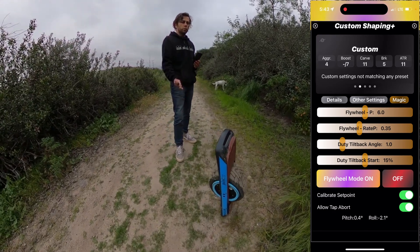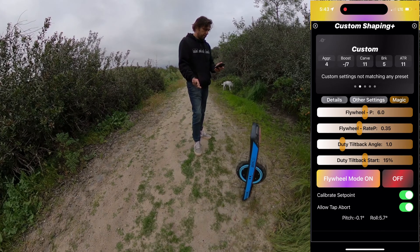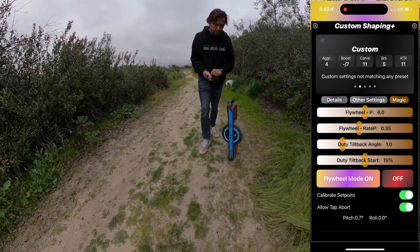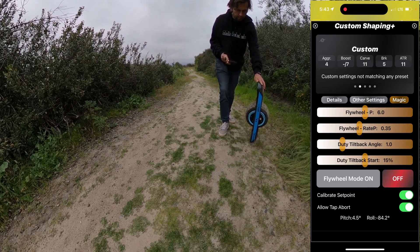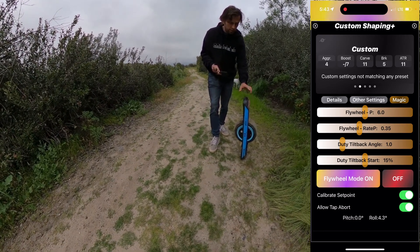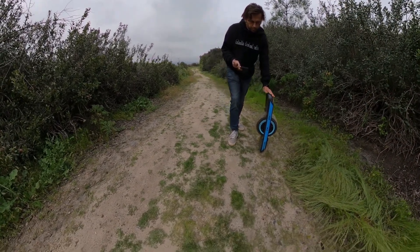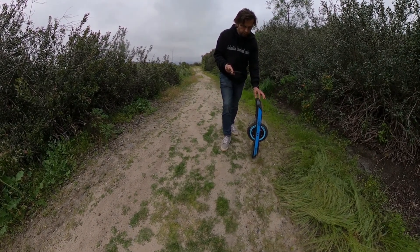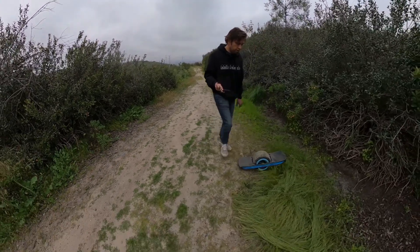And as you can see, it works. There are some parameters that you can change around, but the defaults should work fairly well. To turn it off, you just get it out of position and now it's no longer balancing. If you bring it back into that same position, it should start again.